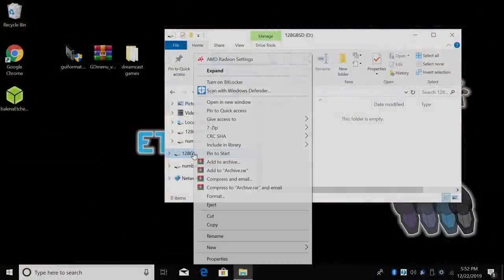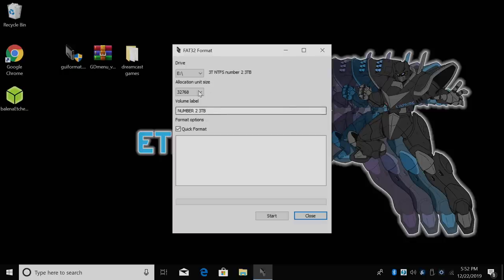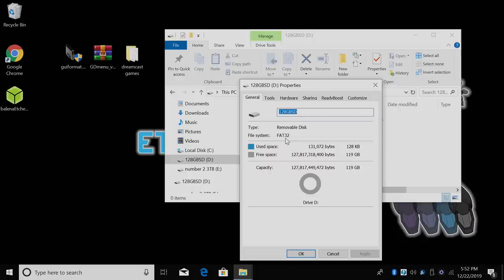Let's go ahead and get this SD card set up. Unfortunately, when you're using something bigger than 64 gigabytes on Windows and you go to format it, you can't format it FAT32 — and that's the format we need for the GD EMU. So I'm going to have to use a third-party application called GUI Formatter. Be very careful with this — it will format your drive. I need to find my SD card, which I've named '128 gigabyte SD.' This is going to format it FAT32. Now we're FAT32.